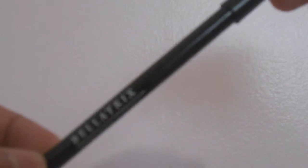And then I'm going to be lining my lower lash line with Bellatrix Waterproof Eyeliner — it's just a black eye pencil. I want to make sure that it's defined and looking nice.